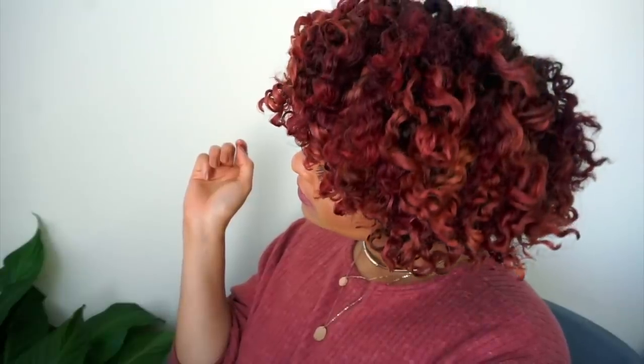Hey guys, it's Anissa Lamara. I have teamed up with The Cut Life again to bring you this really funky faux bob using clip-in extensions. So if you would like to see how I achieve this style, stay tuned.